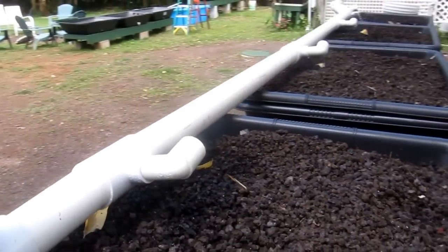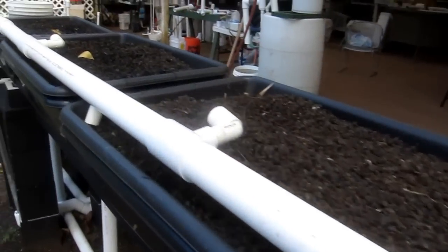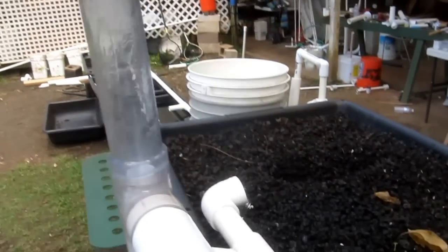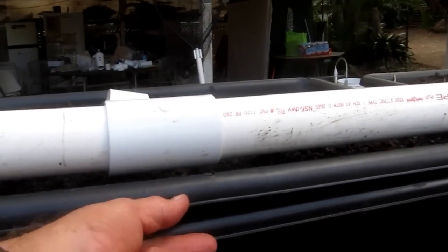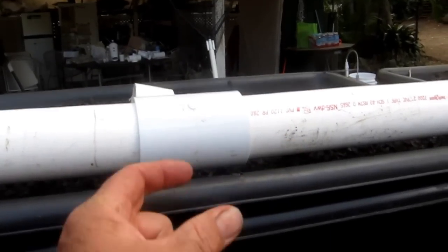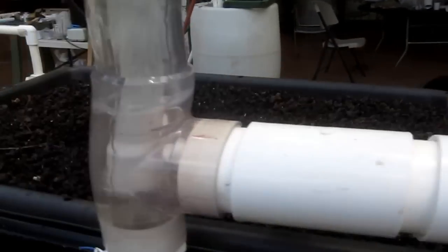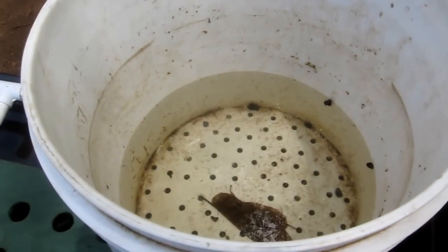Notice how we do a distribution system in these cinder beds here — the water gets pumped up and then you can regulate it up or down where you need to go. All the cinder beds are double tray; there's a one-inch space in between. We use small pieces of round pipe, about that long, 20 pieces to hold it up.